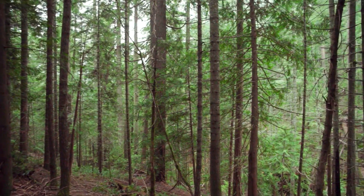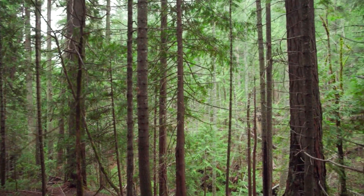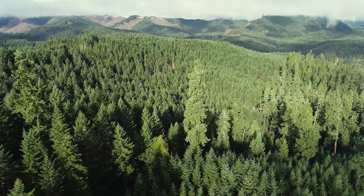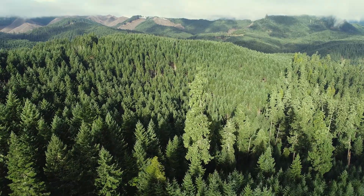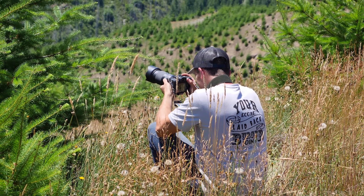Contrast this with a more mature forest where the dense overstory trees block out much of the sunlight. Often you won't find as much vegetation growing down below the canopy of a mature forest. Young stands are very popular for recreation.